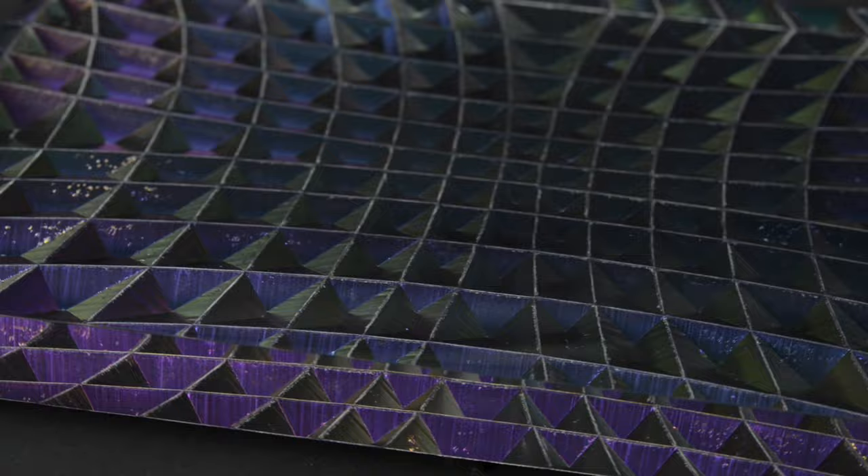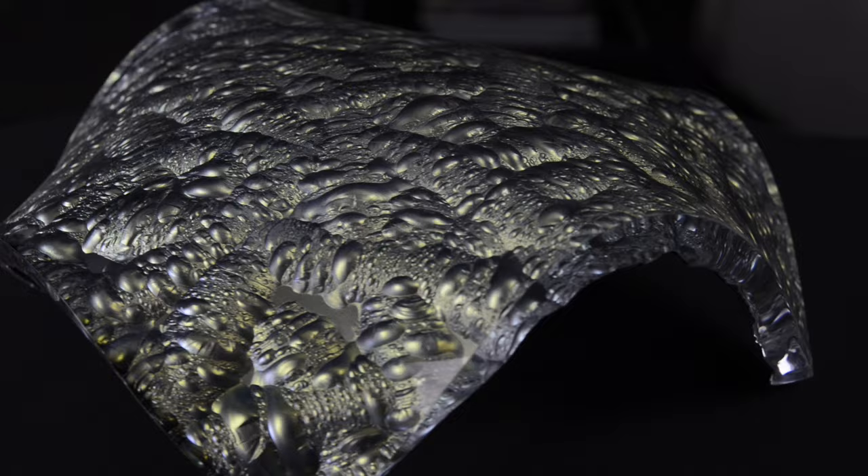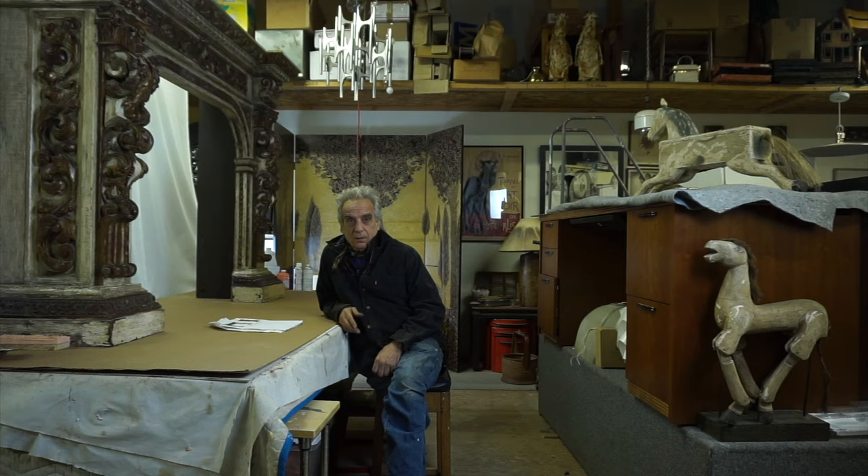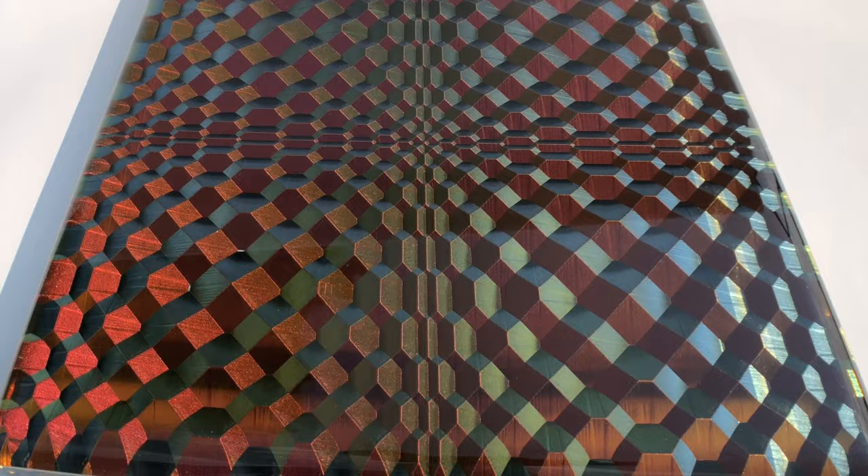If you're in anything, I tell the young ones: your art has got to be something the world has never seen before. The designers that he's working with now are demanding that. They're moving away from traditional.